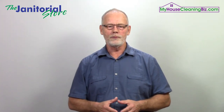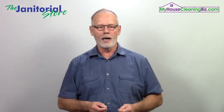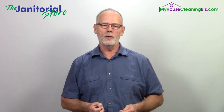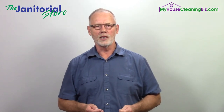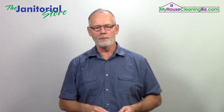Hopefully you got some value from this video. If you did, feel free to comment and share. If you haven't already, go ahead and subscribe to our channel and remember to turn on those bell notifications to get the latest updates on new videos for building a successful cleaning business. Thanks for checking in and we'll see you next time.